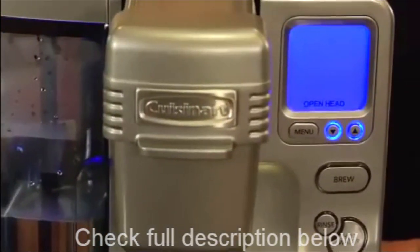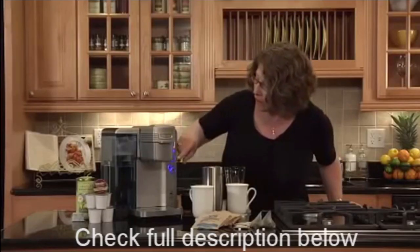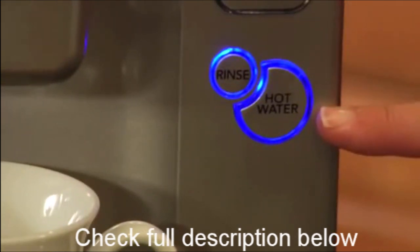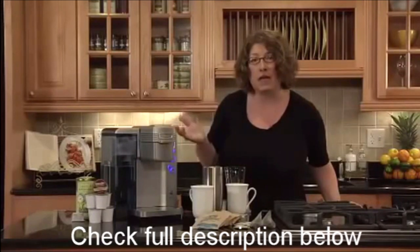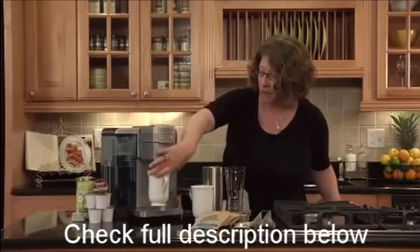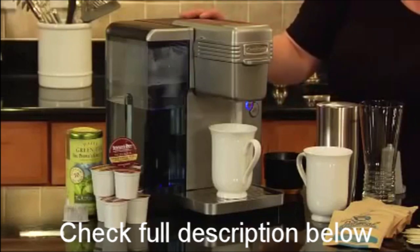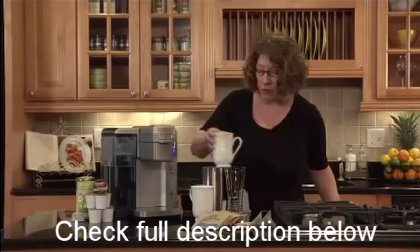It has a lot of other nice features — for instance, it has an adjustable temperature so you can actually adjust the brewing temperature up or down within a certain amount of degrees. The other thing it can do is it has a rinse feature, and that's really important when you're switching from flavored coffees to tea. So if you're going to do a hazelnut coffee, we recommend that you just hit the rinse button and it'll rinse the interior head where your coffee comes in contact.